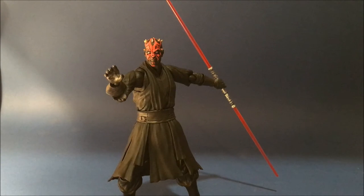Hey guys, welcome back once again to a Star Wars action figure review. This time I've got the other SH Figuarts figure - Darth Maul, obviously as you see in front of you. I reviewed Obi-Wan a couple of weeks ago, so check it out if you haven't yet. This one is equally as awesome.